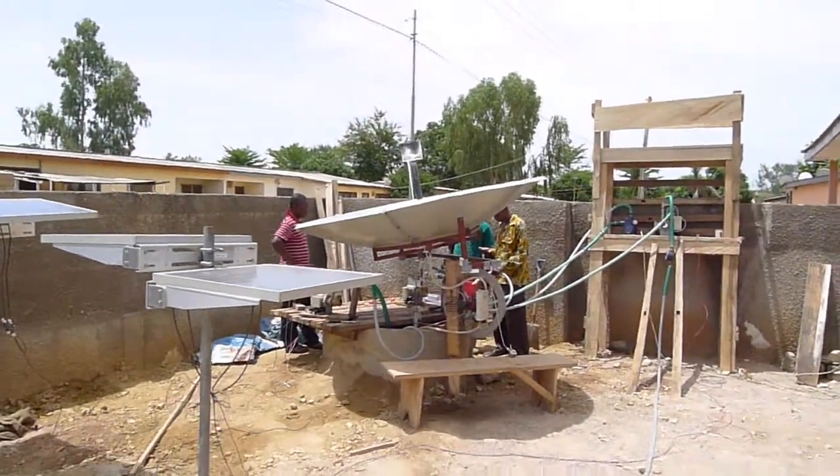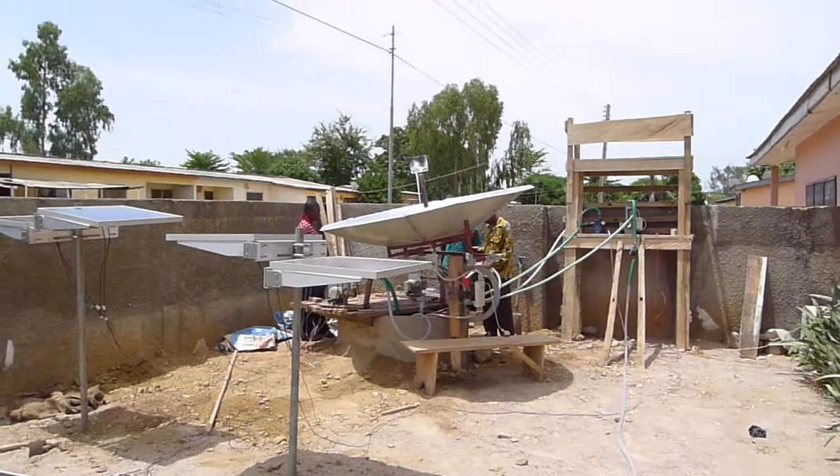So, this is the testing centre. I hope you enjoyed the tour.